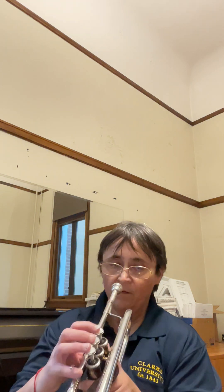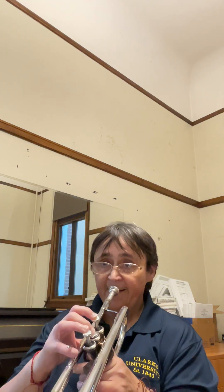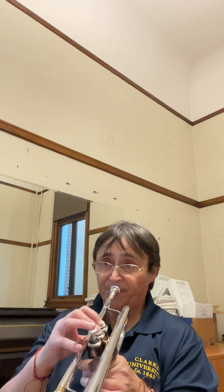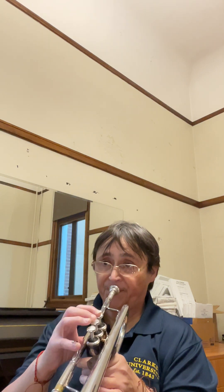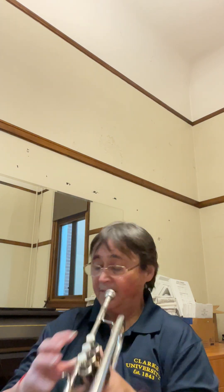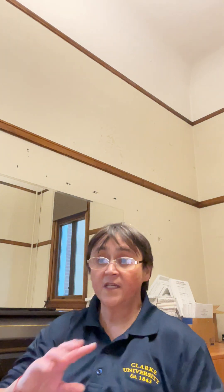Slow it down and do it at half tempo. So let's say you've got it at 112 — I would practice at the eighth note equals 112. Once you do everything perfectly, move it up from there, so you've really gone through with a fine-tooth comb and cleaned up all the little finger errors without glossing over them.